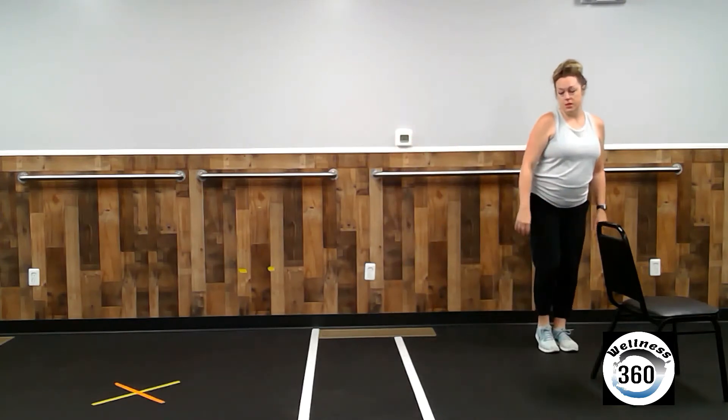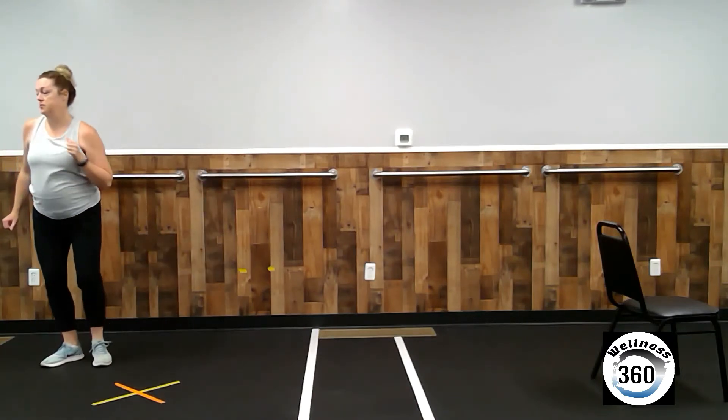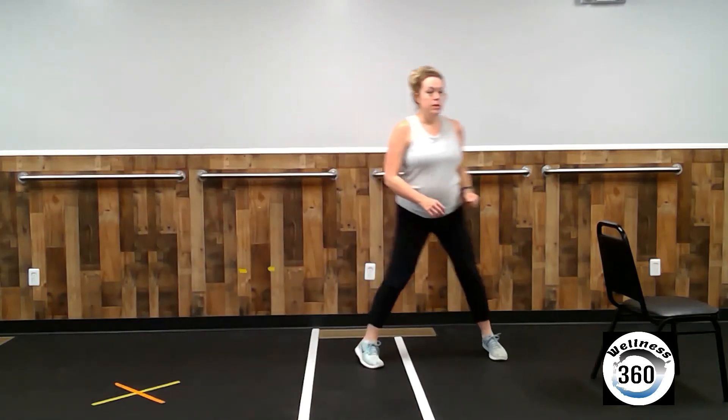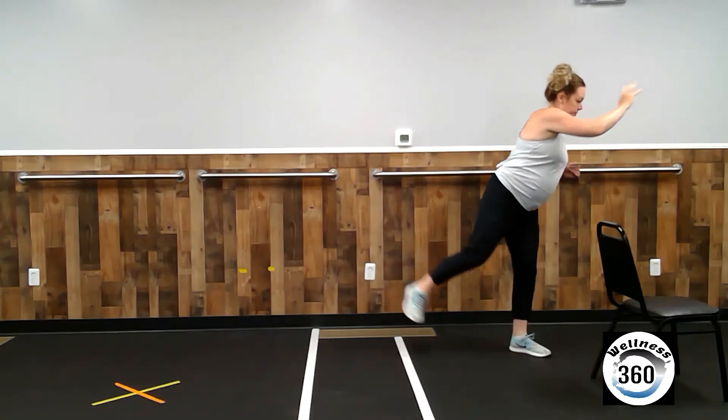Now we're going to change this up. We're going to grapevine across, plant our foot, reach, and lift. Three times. Two, three. Grapevine back. Plant your foot, reach across, and lift.